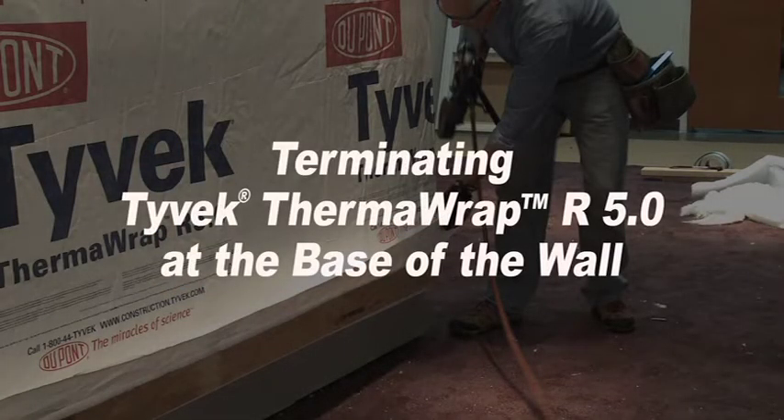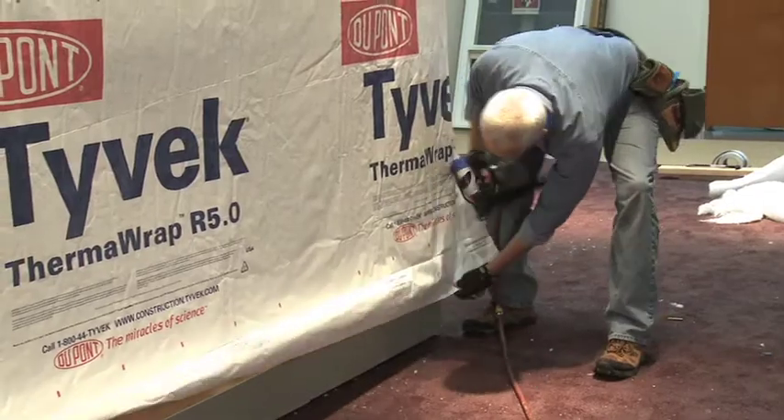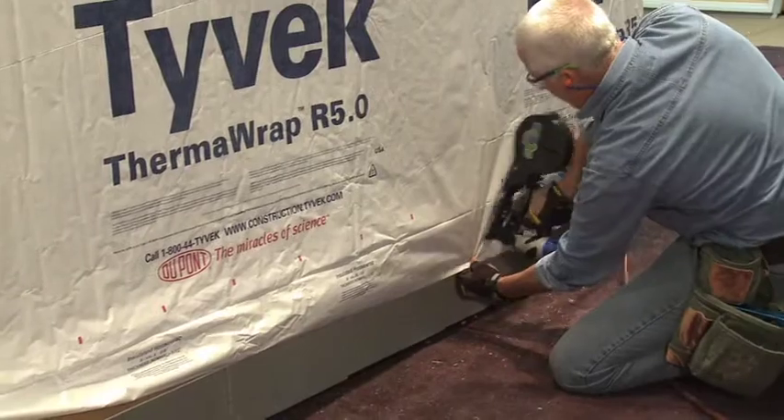This video shows how to terminate Tyvek Thermowrap R5 at the base of the wall. Begin by folding down the horizontal 6-inch uninsulated flap and fasten along the bottom bump out.